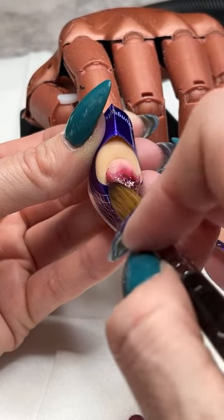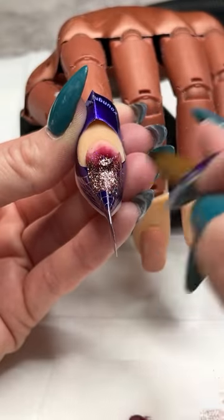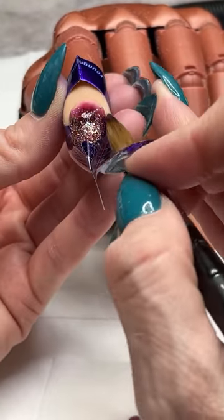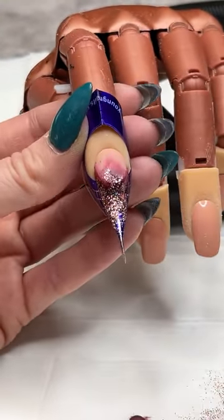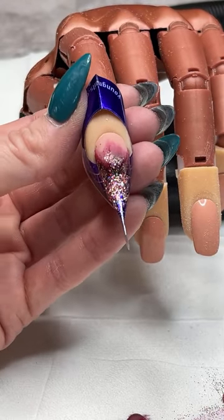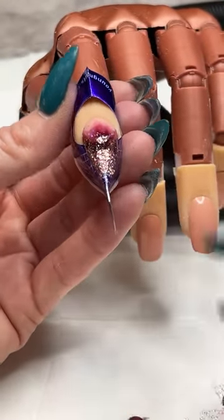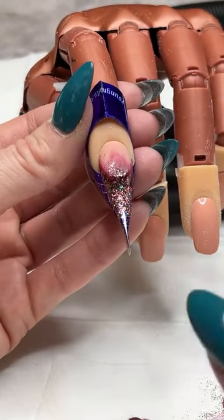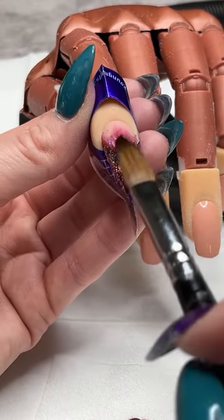You guys have to vote — should I add some mylar to our nail or should we just leave it as a glitter fade? Let me know in the comments. Maxine Clark says more sparkle — absolutely. More sparkle, more sparkle — yes, you guys are speaking my language!